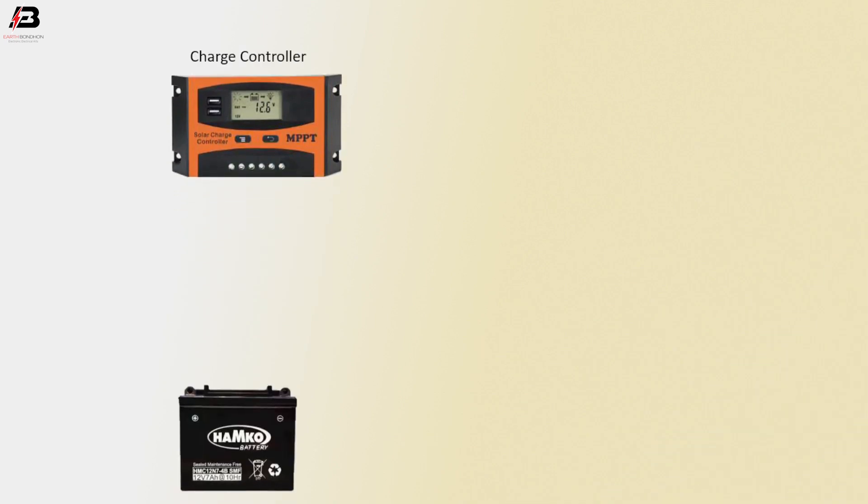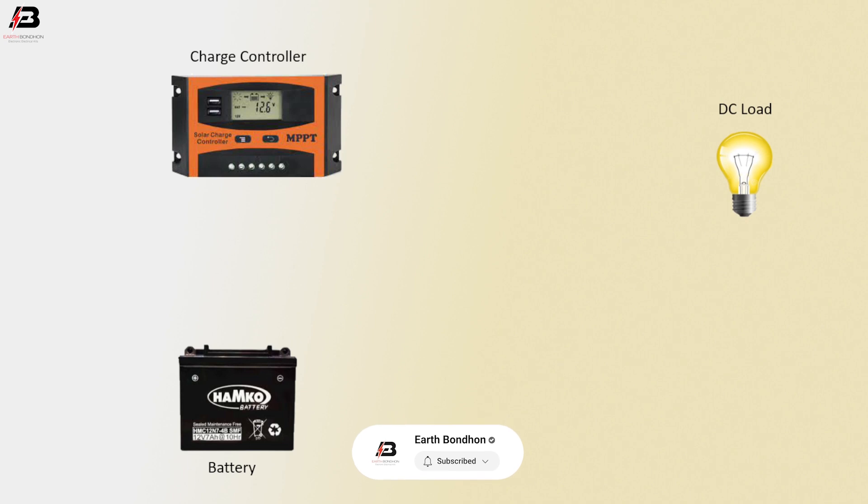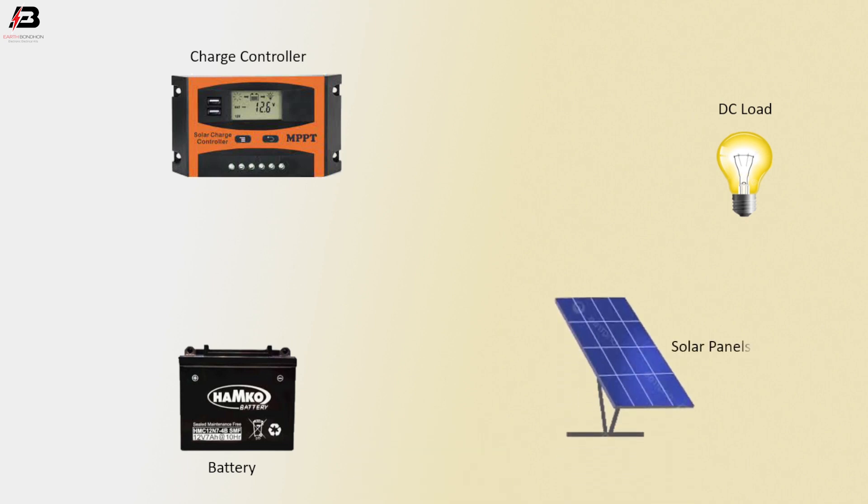If you already subscribed, thank you so much. So viewers, let's start. Components: charge controller, battery, DC load, and solar panel. Positive connection from charge controller to battery, negative connection from charge controller to battery, positive connection outgoing from charge controller.